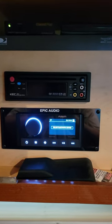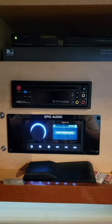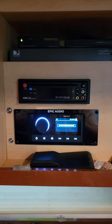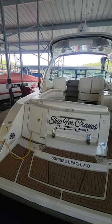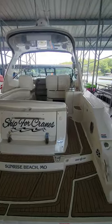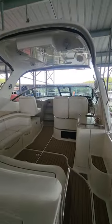Here is the 3-zone Fusion Bluetooth stereo that we installed down in the cabin. And here is a zoomed-out view — notice the two speakers down at the swim; those were kicker at the time, but I've since changed them out.